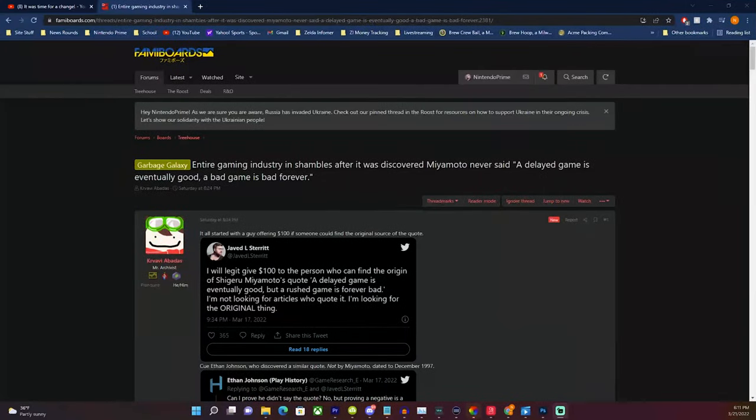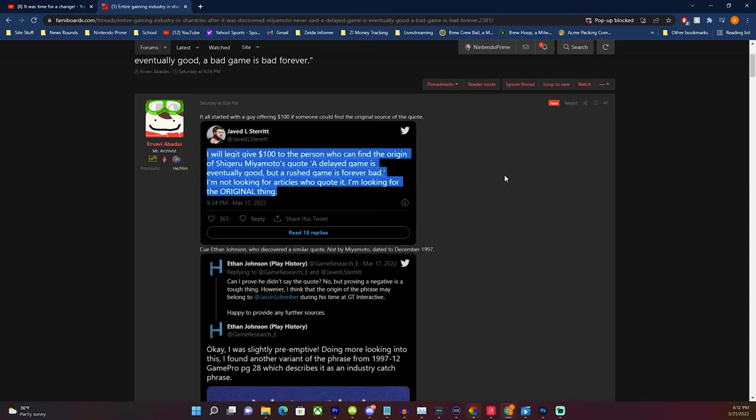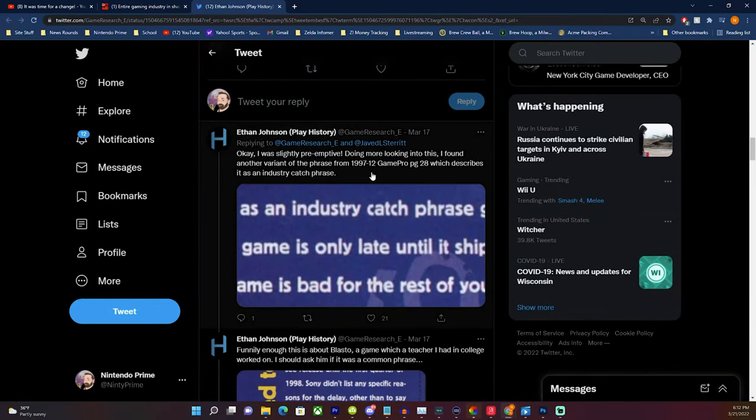They said, find me proof one way or another that Shigeru Miyamoto said this, or who did say it. Someone went ahead and provided that proof, and it turns out Shigeru Miyamoto is probably not where this quote came from. He has never actually stated that quote publicly. It doesn't mean he didn't use it behind the scenes, but it was never used publicly in an interview setting or to any known fan who has reported on this. So it was put out there that this is a misattributed quote, and here is what is believed to be the actual source.